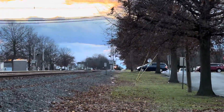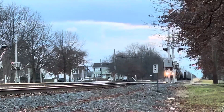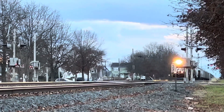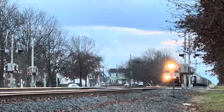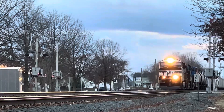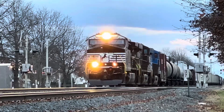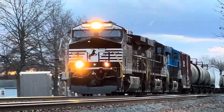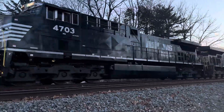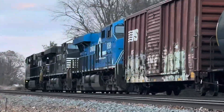North Fork Southern 18G with NS8098, the Conrail Heritage Unit, in the lead — freshly washed.